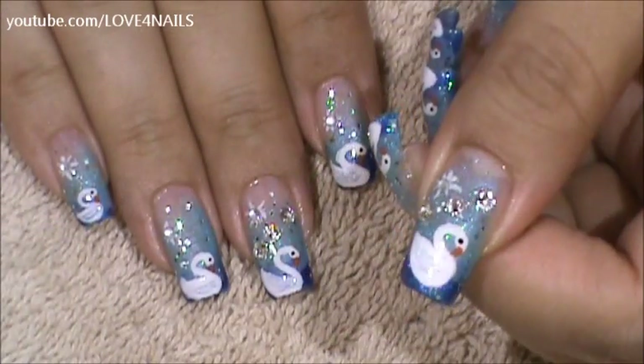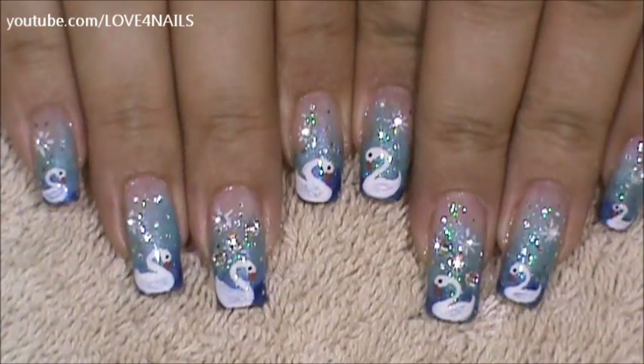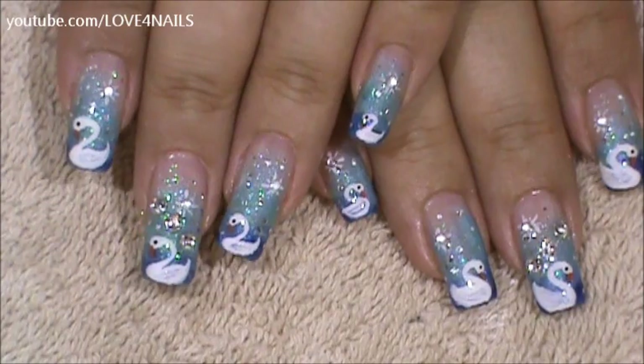All you have left to do is to apply your top coat, sealing your design. I hope you guys enjoyed this tutorial. Try out this nail art design using your favorite colors. Be safe and I'll see you next time. Bye!